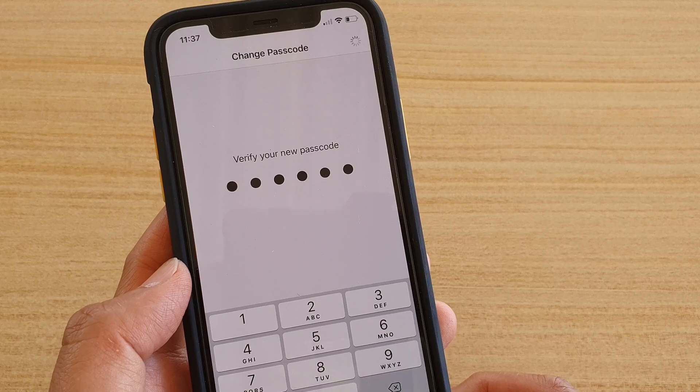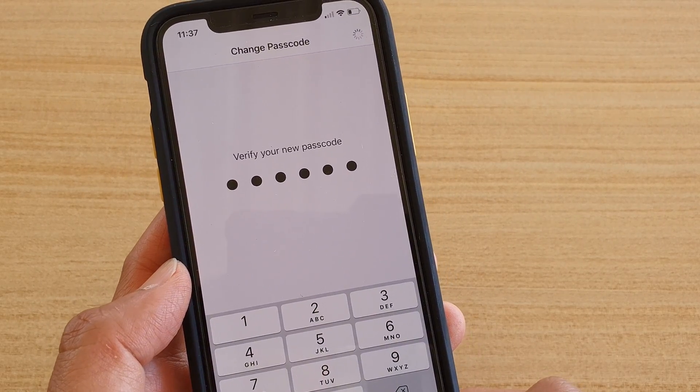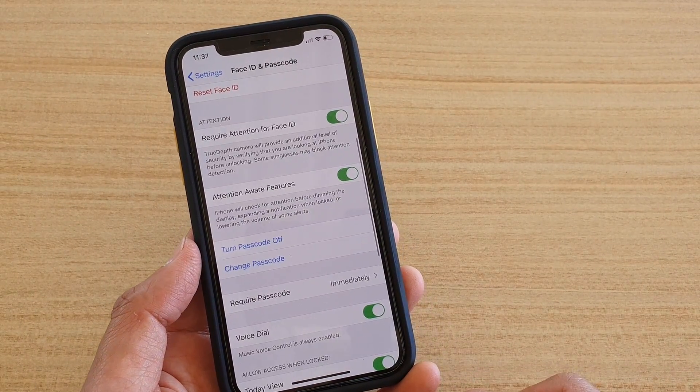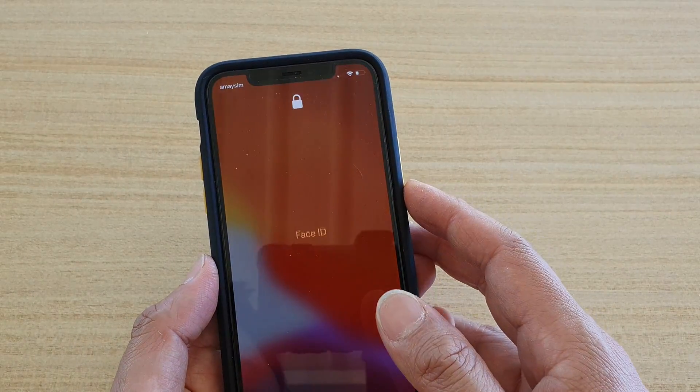I'm just going to tap on Cancel, so that means I will not be able to use the passcode to change the password. Now we just wait and that's it — we have changed the passcode. I'm just going to enter the password and we can test it out.